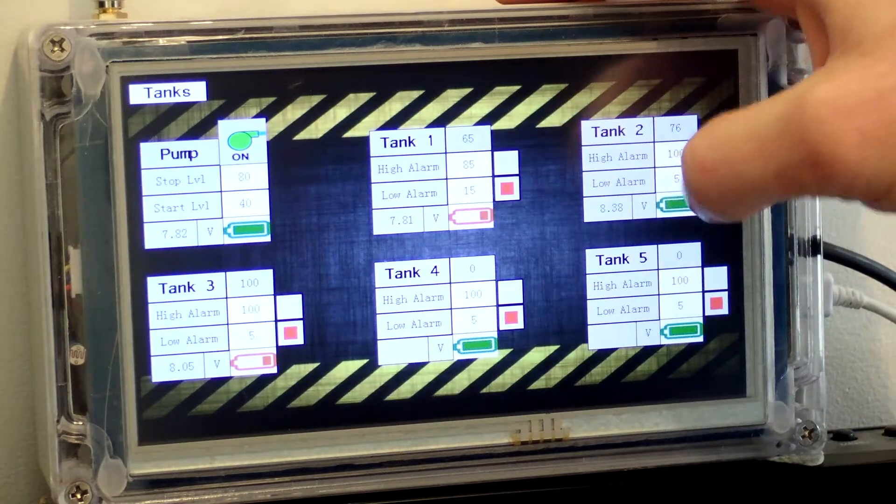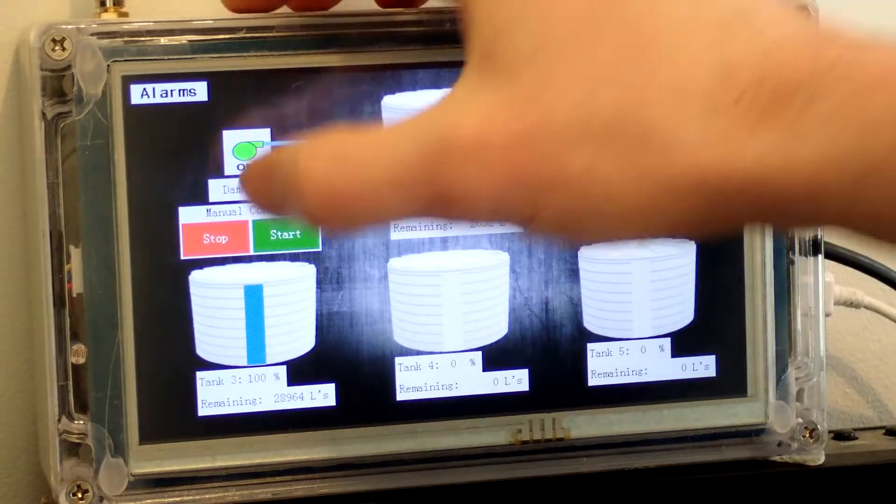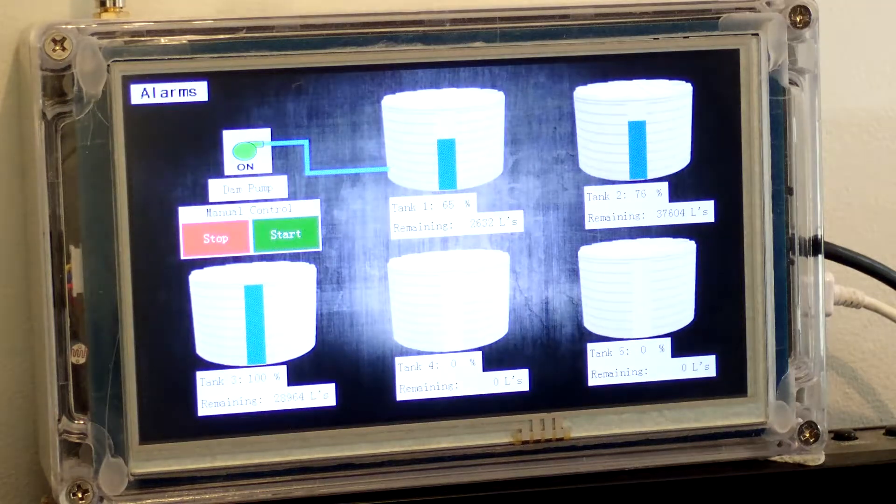The start and stop signal is sent via the main display unit to the pump controller. Once the pump starts or stops, a status signal is returned to the main unit to confirm the status of the pump.